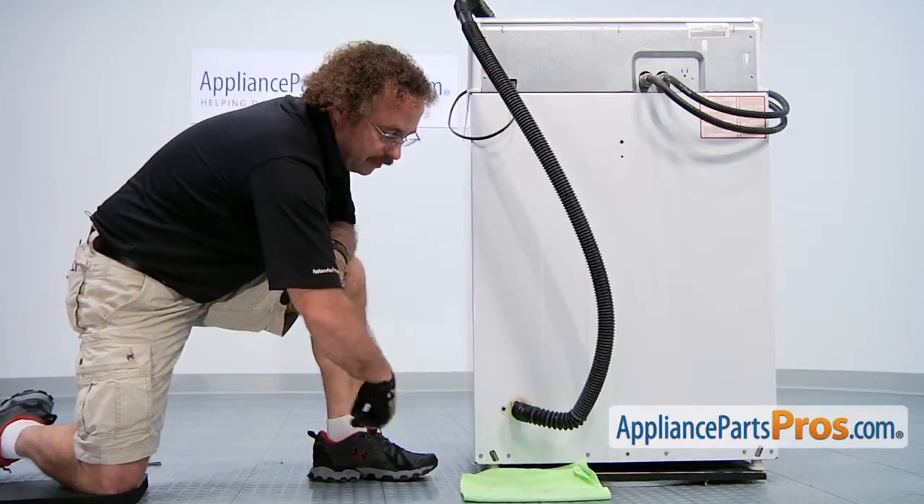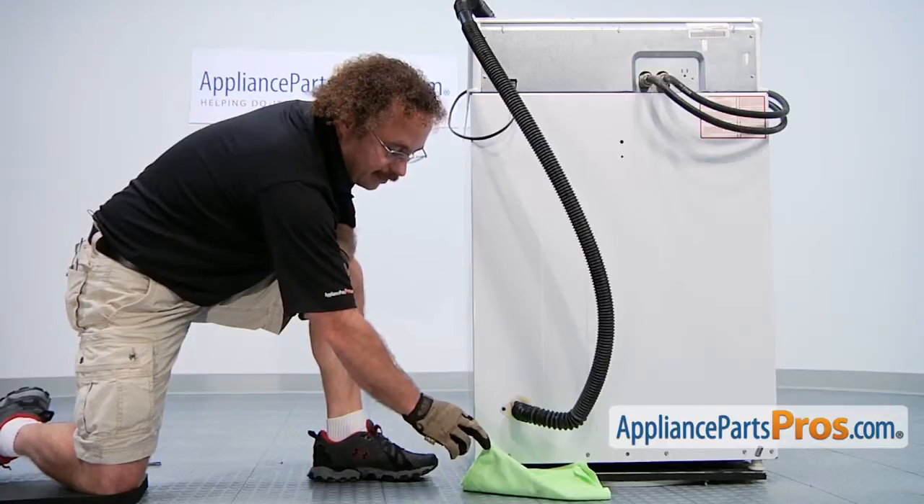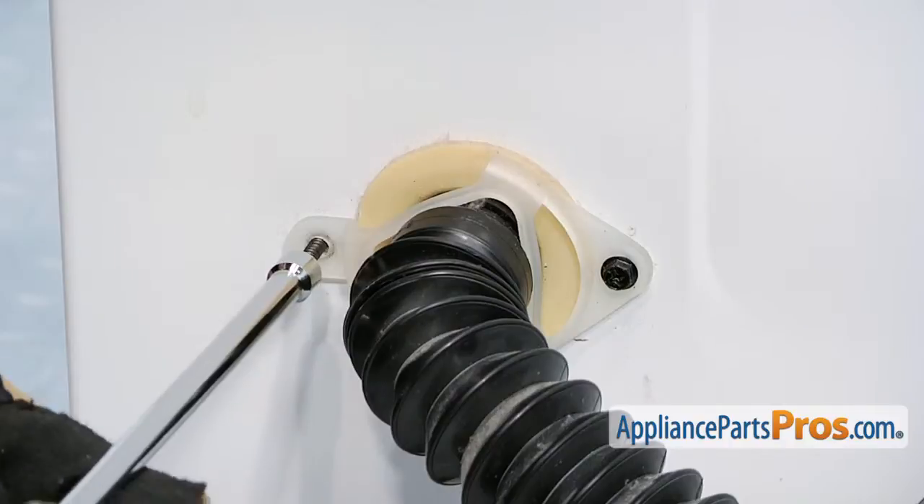In order to get the drain hose out, we have to remove the two screws that hold this clip in and then pull the drain hose out. Make sure you lay a towel down. You're going to pull the hose out. We're using our quarter inch nut driver.